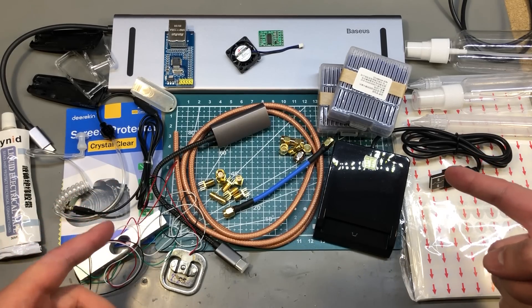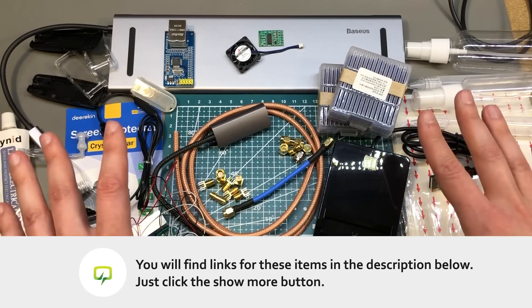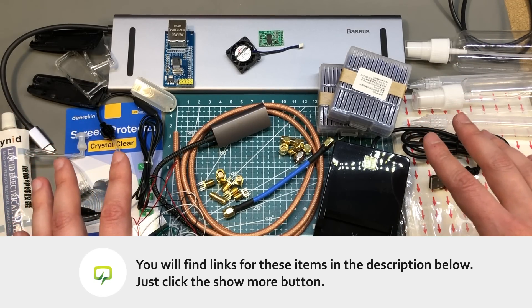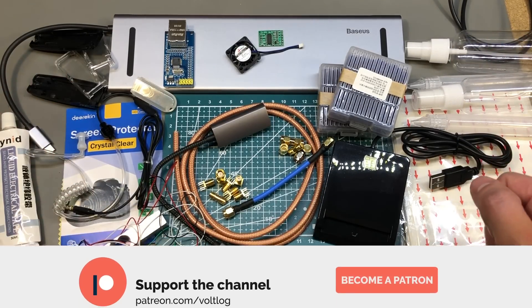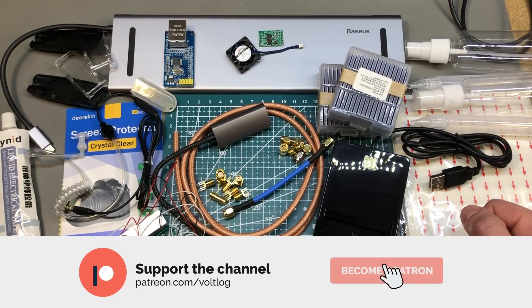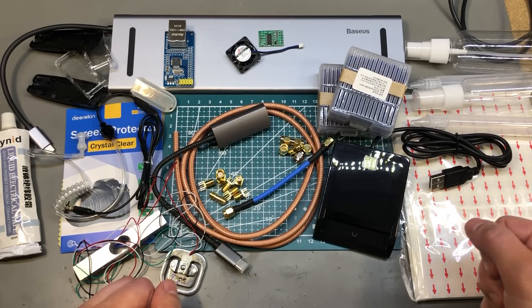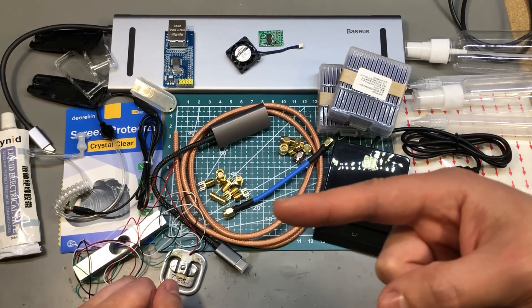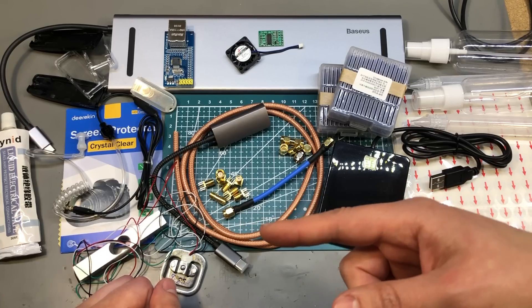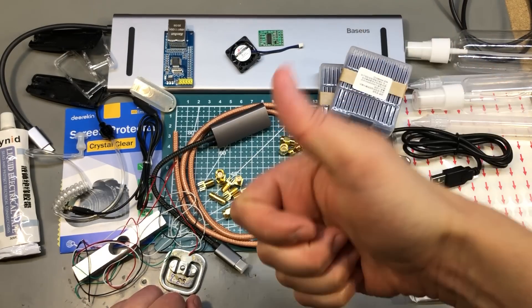That was all for today. Given the variety of items shown in this video it would be hard not to find something interesting to order, so I'm sorry if this video affected your account balance. If you'd like to support the channel to continue making videos like these, you can do so on Patreon with as little as $1 per month. If you'd like to watch some of my previous mailbag videos, I'll add a playlist on screen right now — there are over 100 mailbag videos in there. Thank you for watching, I will see you next time, and don't forget to smash that like button.